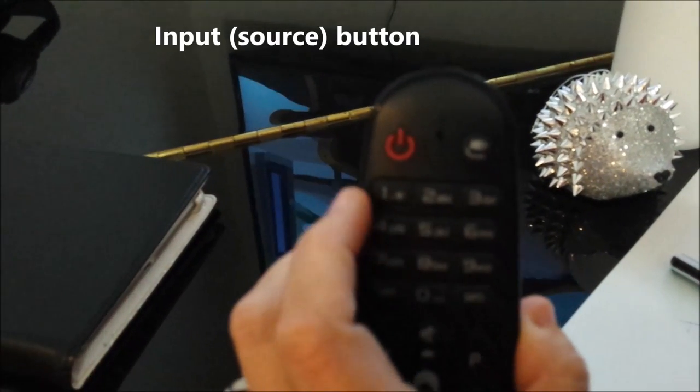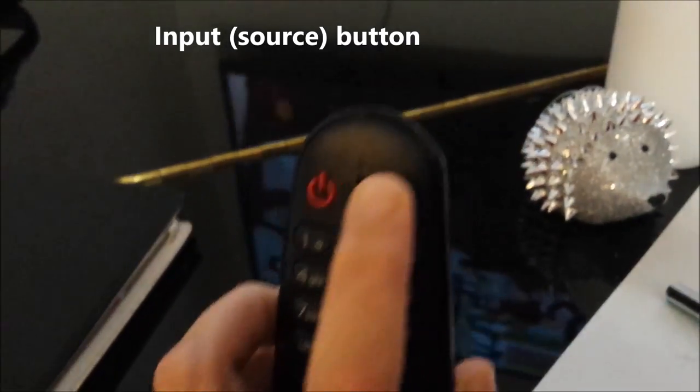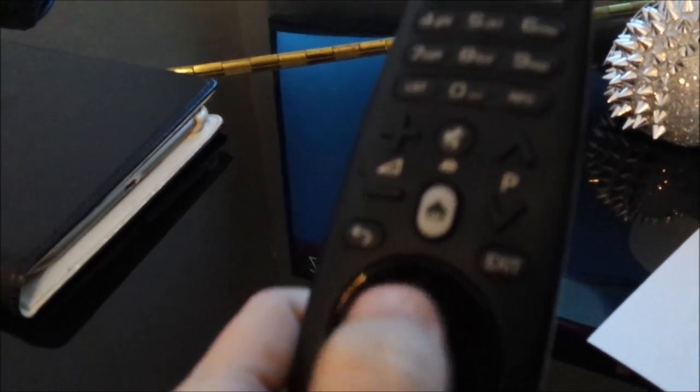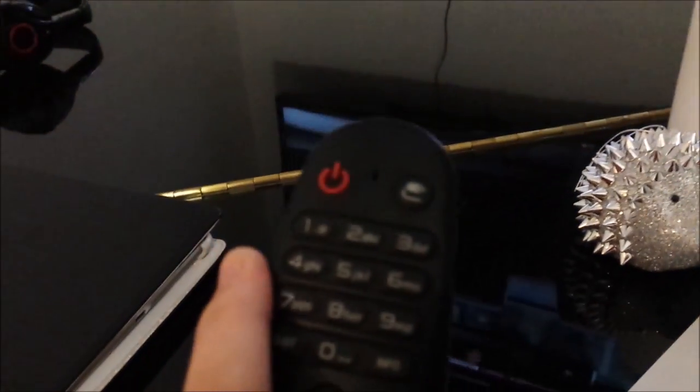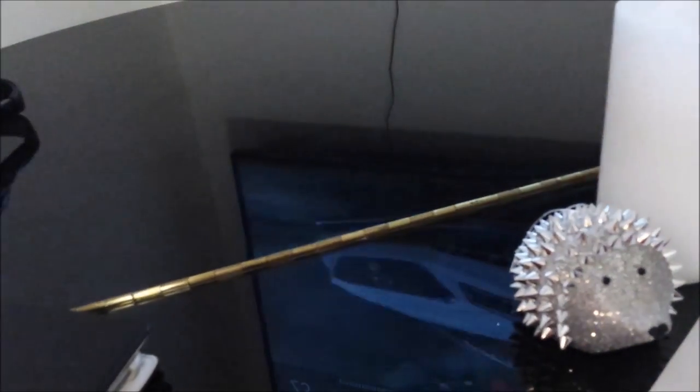If I press the input button on the TV, I get my list of live input and HDMI, and I would use my up and down wheel then press OK to select. I'm going to press 2 on the channel button — look up in the top left, it starts showing me all the channels that start with a 2.